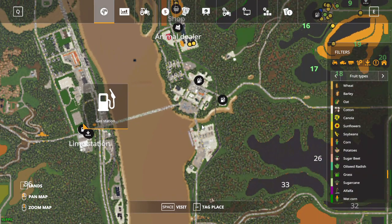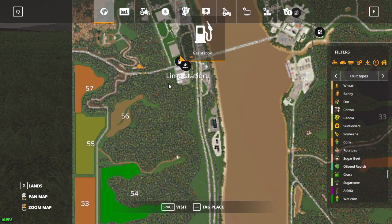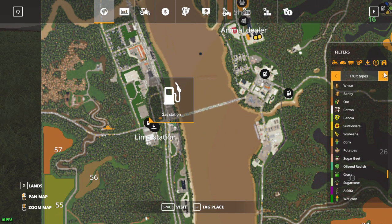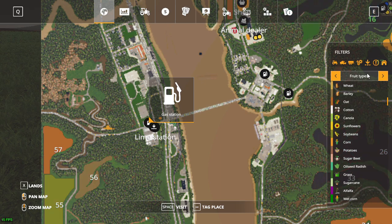I'm not really looking into getting into dairy, but if it happens it happens. According to the actual map when I downloaded it, the pictures said there's a milk sell point — that will have to be discovered, we'll have to find that out.